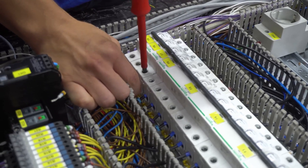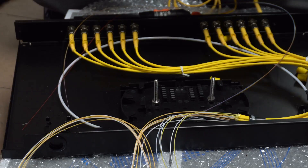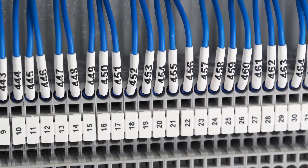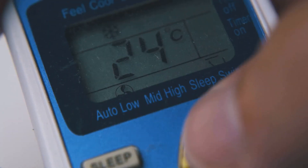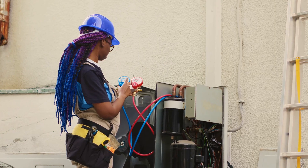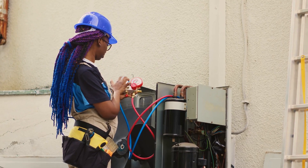Always use shielded cables and proper grounding. Avoid routing RTD cables near high voltage or VFD lines. Label and document all terminations, and use three-wire or four-wire configurations for better accuracy. Regularly calibrate using standard references or simulators.